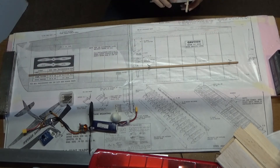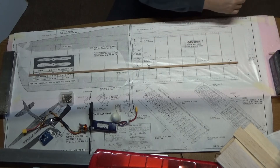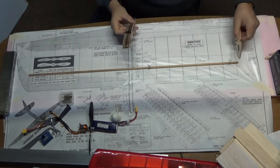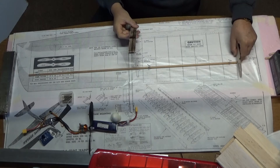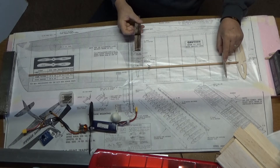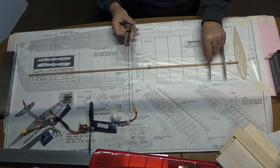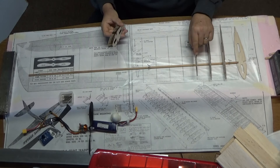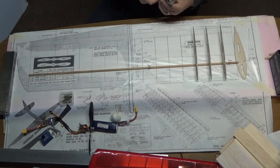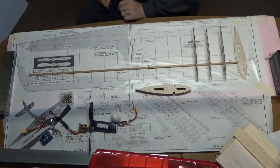I have my ribs that I cut on my home-built laser cutter. I did slightly modify these ribs in the front nose area because I wanted to use balsa sheeting around the nose to make basically a C-shaped leading edge of the wing.